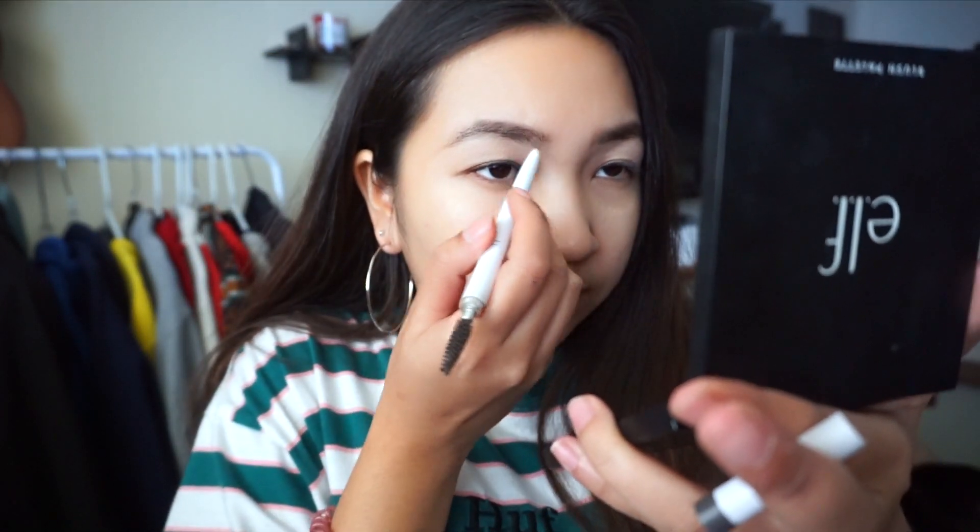So if you like this look, please keep on watching. Since I already pre-prepped my face, I'm going right in with the eyebrows. Today I'm just using the ELF Eyebrow Pencil. I'm just going to draw on a natural brows look, nothing too crazy.